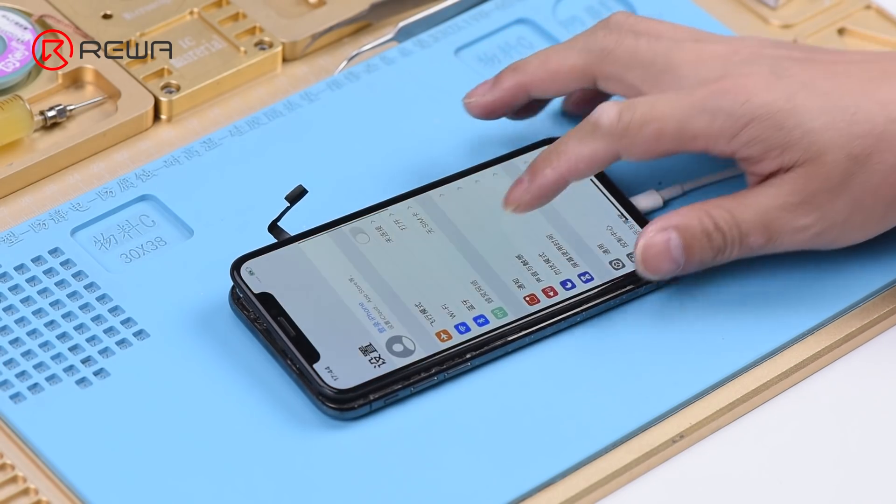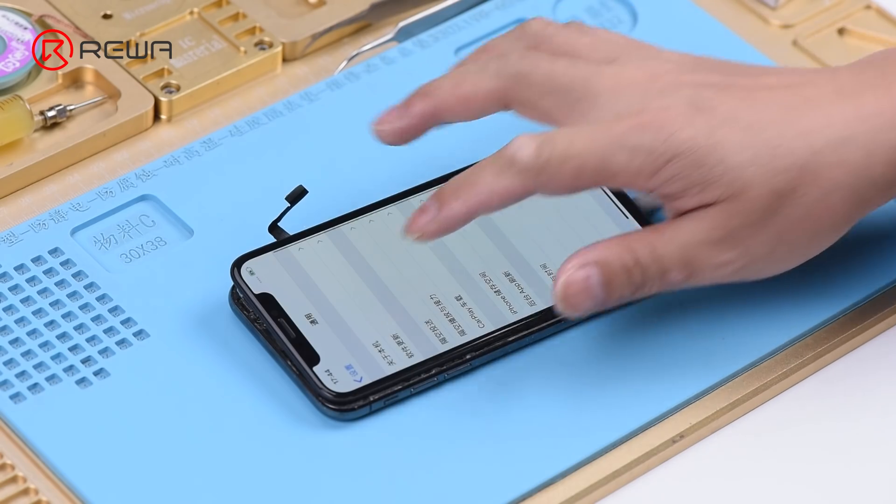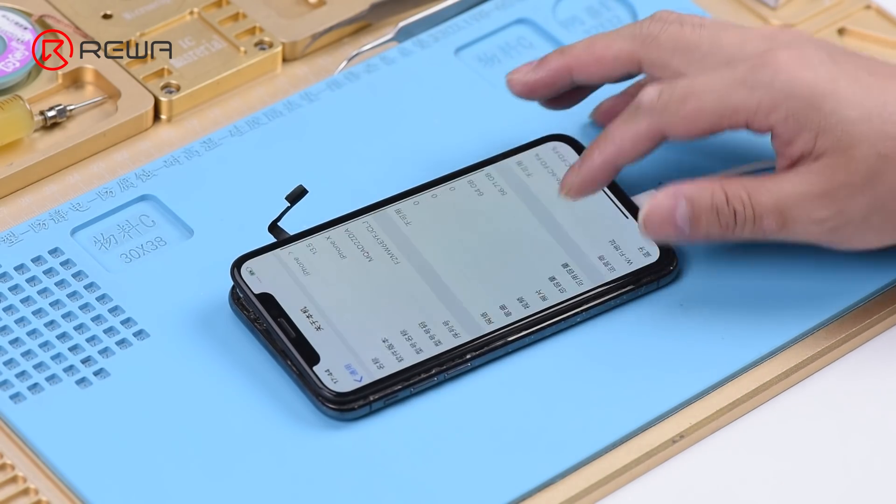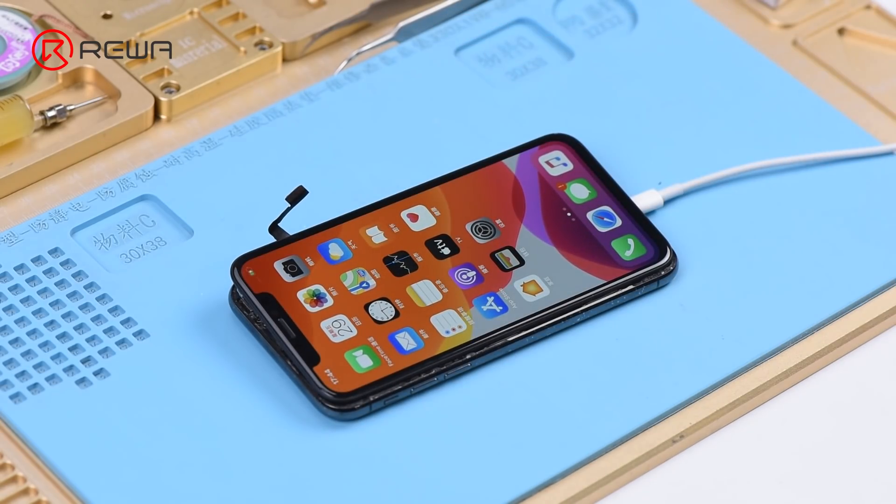Go to Settings > General > About. We can check baseband info here. We can confirm now that the motherboard is normal. The fault is probably related to other parts.